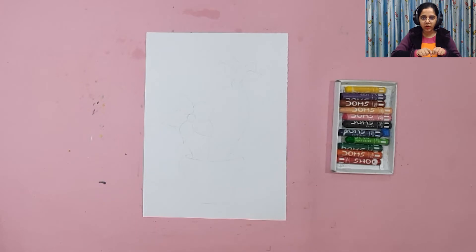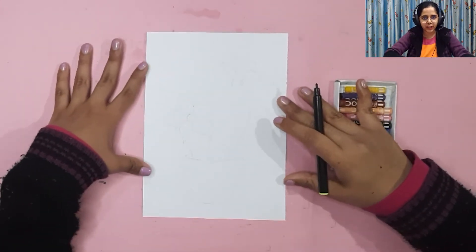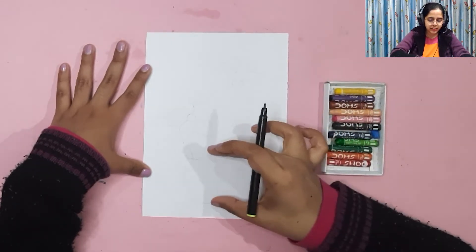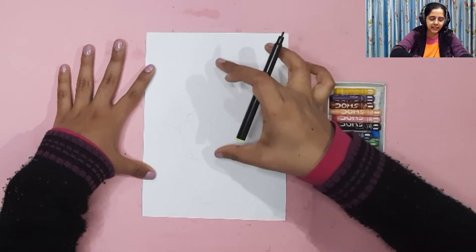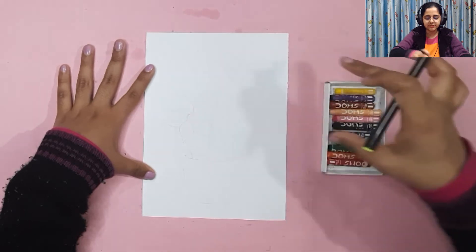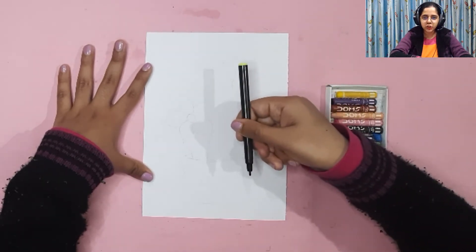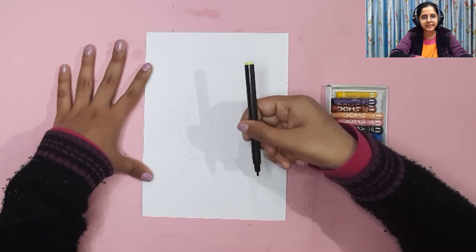We are first going to sketch our flower pot, then make the cactus on top of it, and then add the flowers. The flower pot will be in the center in the second half of the page — leave a lot of space at the top for the cactus and flowers. I'll be sketching with a black sketch pen, but you guys use a pencil to sketch.